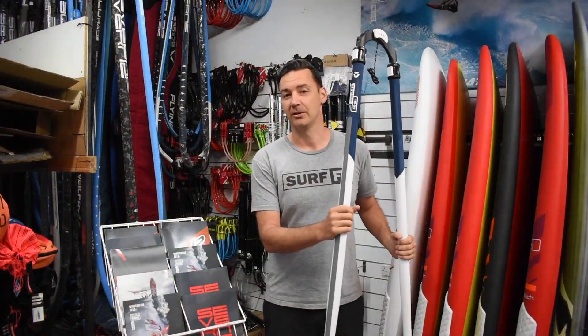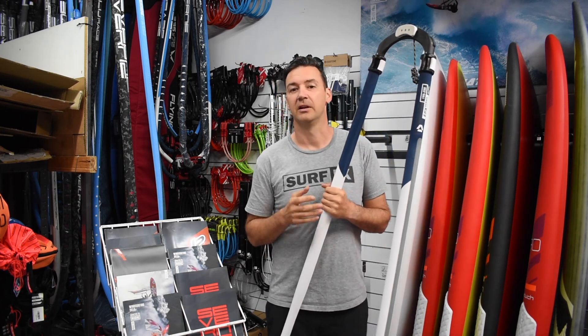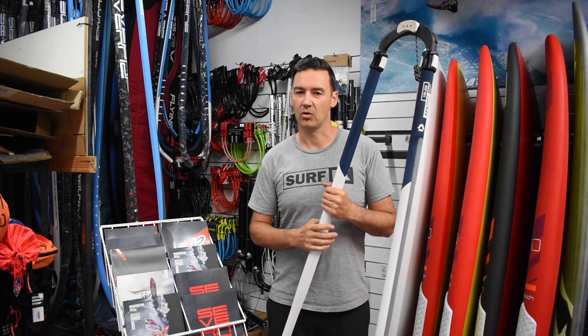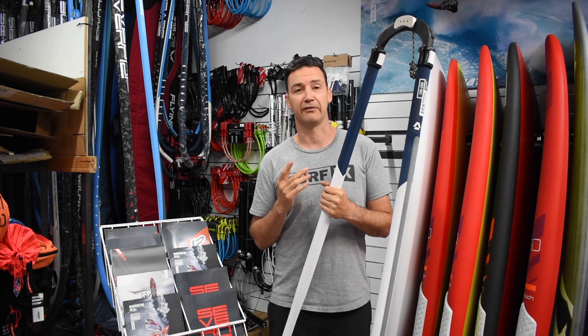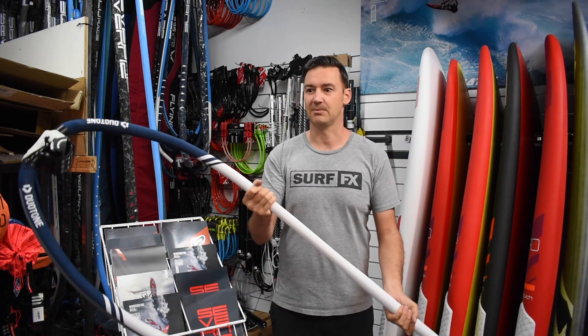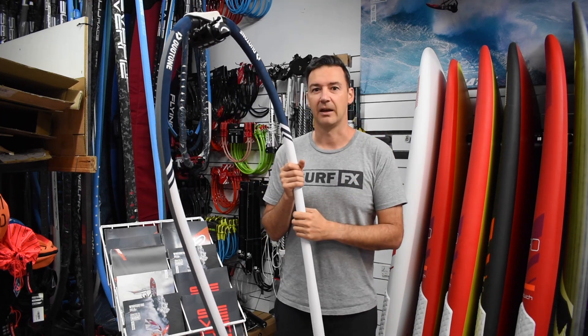This is the Duotone EXP. The EXP range of gear from Duotone is their price-point windsurfing gear. Now this isn't your normal price-point stuff, because this is a full prepreg carbon boom. It's not going to be the cheapest, but it is quite a bit cheaper than their top-end boom.